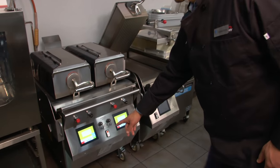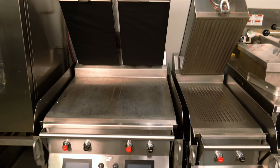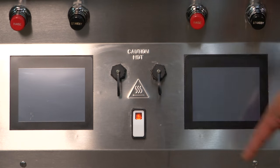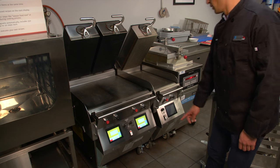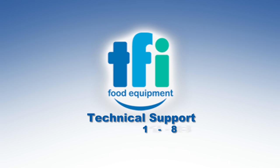Your grill is now ready to be turned off for the night, clean and ready for the next day. In the case of 24-hour operations, you can now turn the grill back on to preheat to begin cooking. If you have any questions, please feel free to contact us at 1-800-387-2529 for assistance.